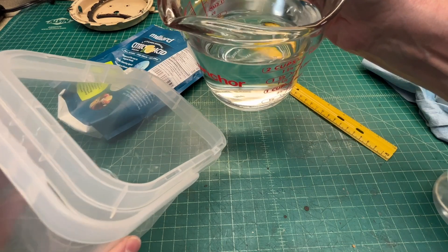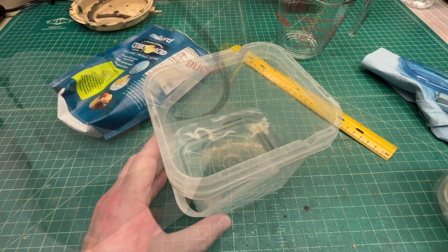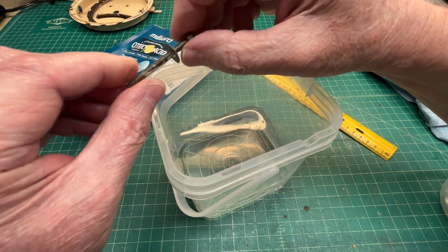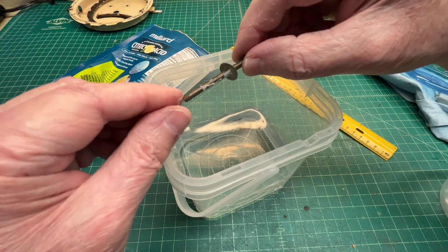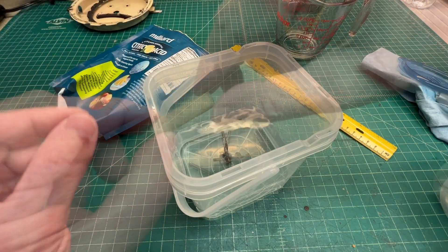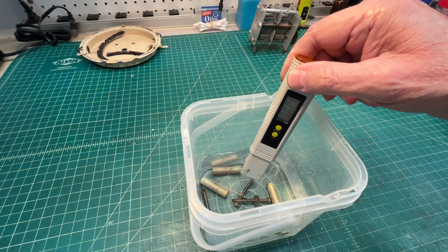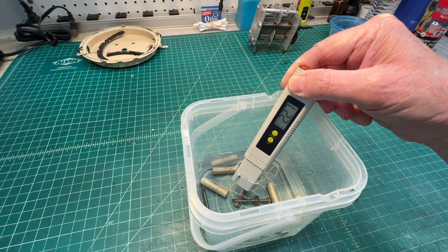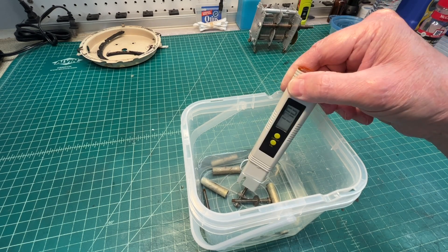And not to waste the product, let me go ahead and do some de-rusting on the remaining hardware for the tuning condenser. And the pH a couple hours later — you can see it's moving back toward more neutral or more alkaline. Thanks for watching, folks.